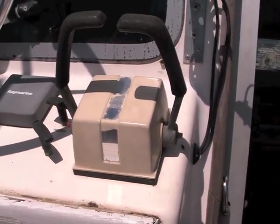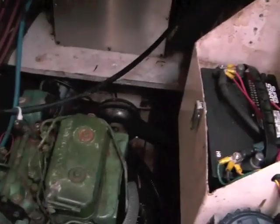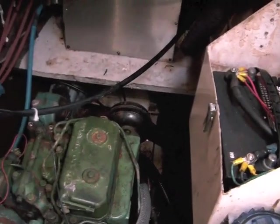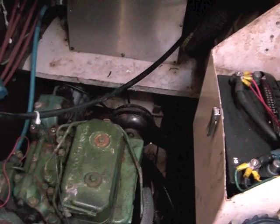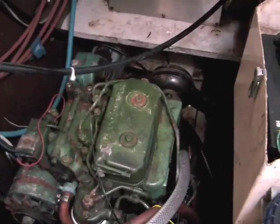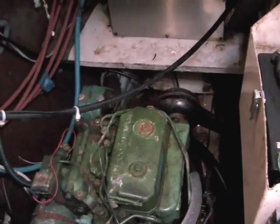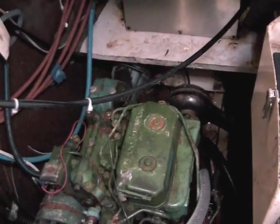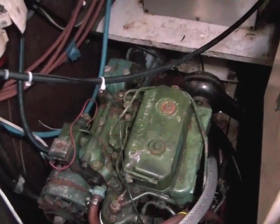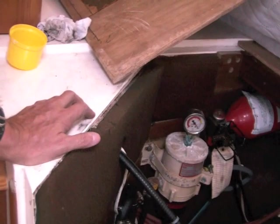When you go down in the engine room, you will get a battery. The battery I have for this one is a Super Start, relatively new, from West Marine. You've also got the entire exhaust system, one of the bilge pumps in here, and both of the fuel filters.